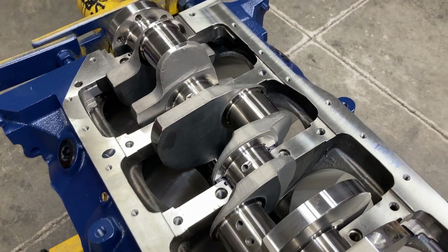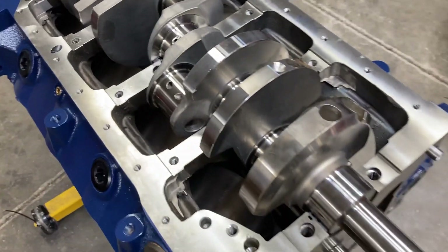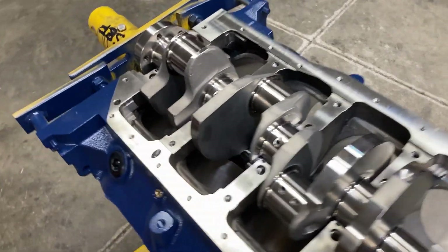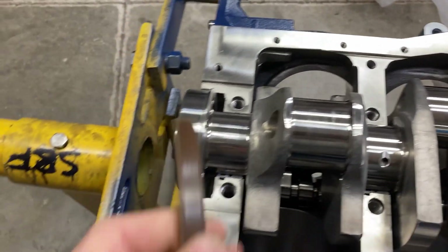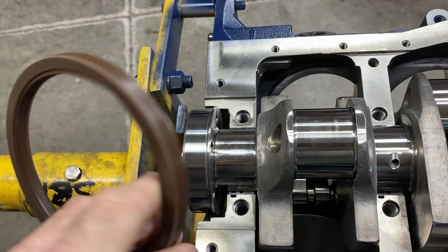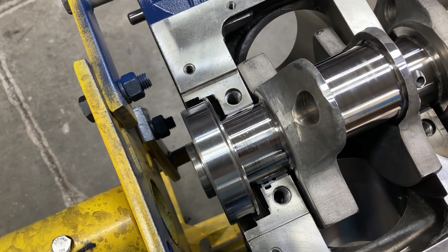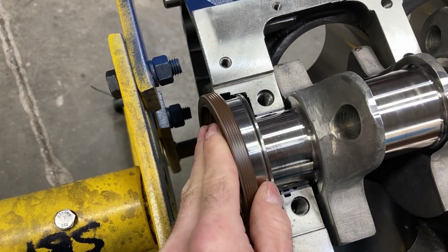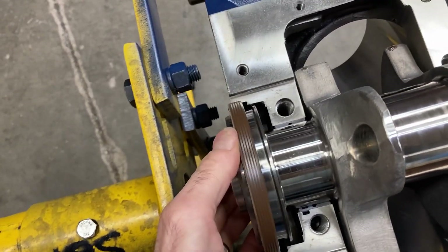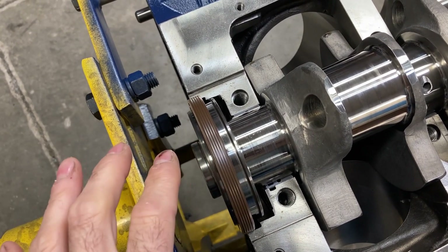We got our assembly lube on the bearings and our crankshaft laid in. I checked the thrust play with just the upper bearing in there and we're good. This is a Scat forged crankshaft, 3.400 stroke. There are no two-piece main seals on these — this is a one-piece main seal. I put just a very light coat of silicone around the outside and lube up the inside. It is much easier to put them on with the main cap off than try to drive them in later — you just slide them right in.